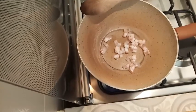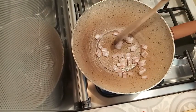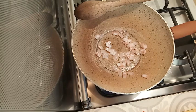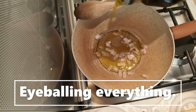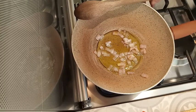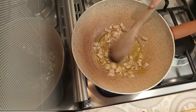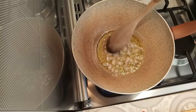Back to the pan — it's starting to sizzle, which is what we want. Now I'm adding just a little splash of extra virgin olive oil.